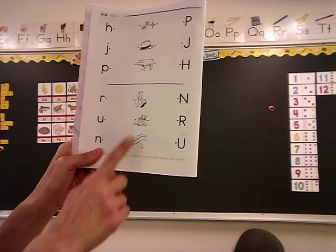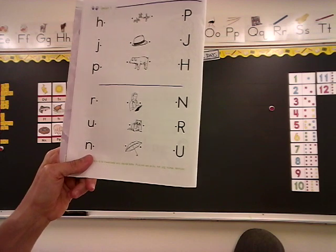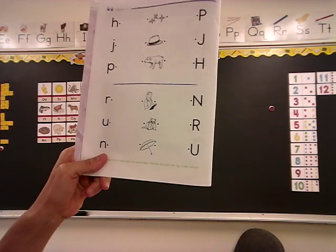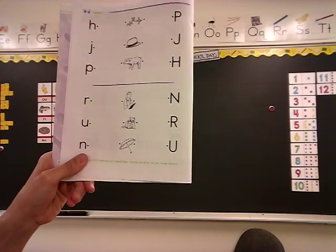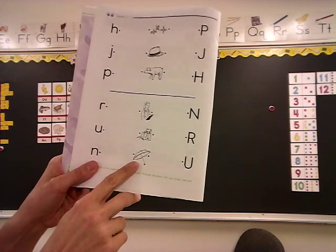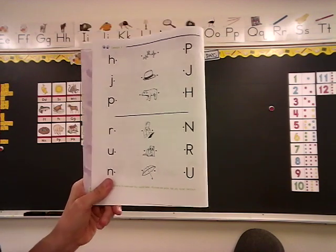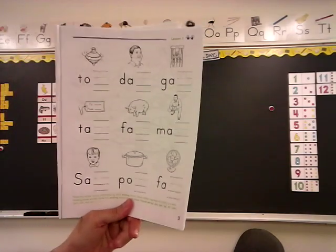When you have the top part done, we'll go to the bottom part. You have R, U, N in the lowercase and R, U, N in the uppercase. Your first picture is a nurse. Listen to the beginning sound — nurse, N. Which one of those letters makes the N sound? The next picture is a raccoon — R, raccoon. Which letter makes the R sound? And the last one is an umbrella, the uh sound, and it's a vowel.